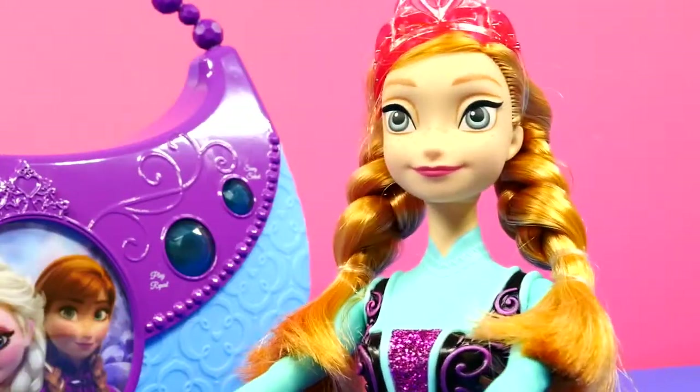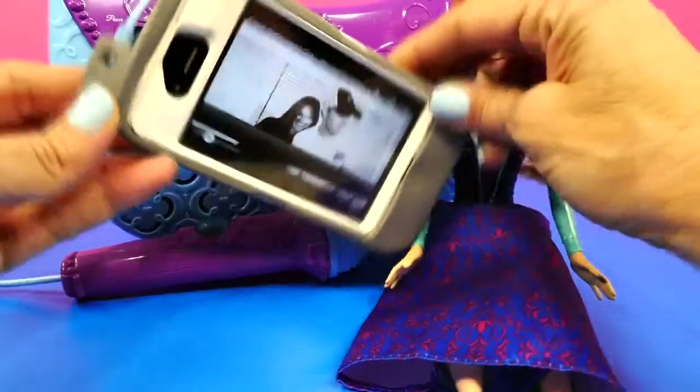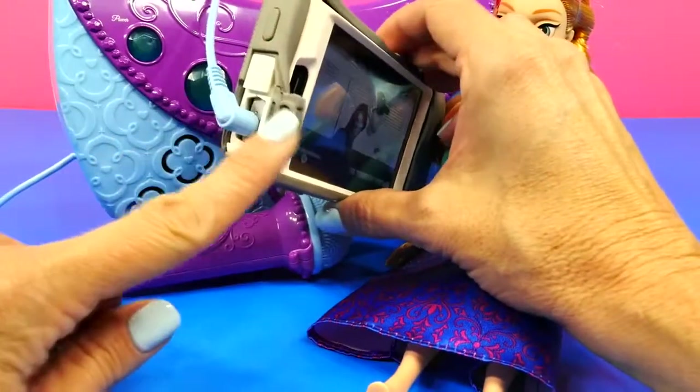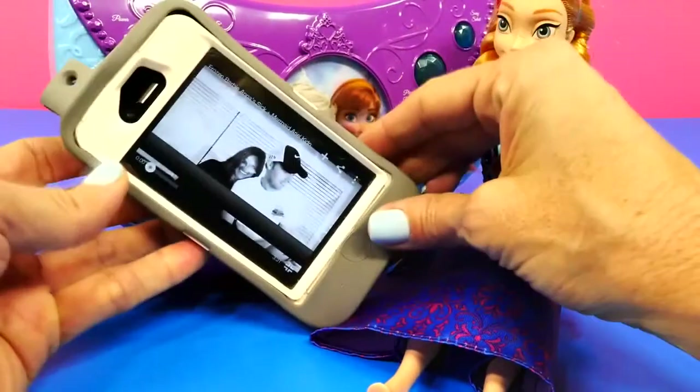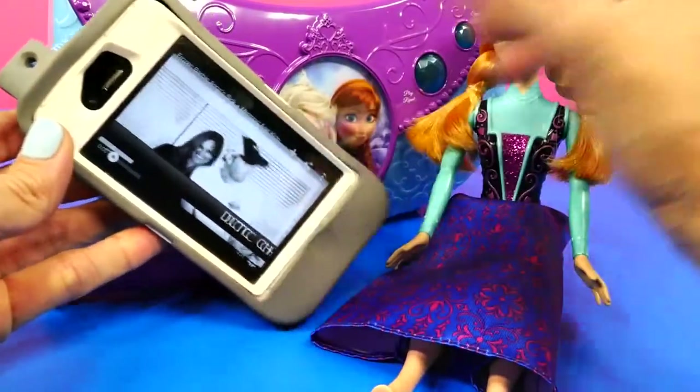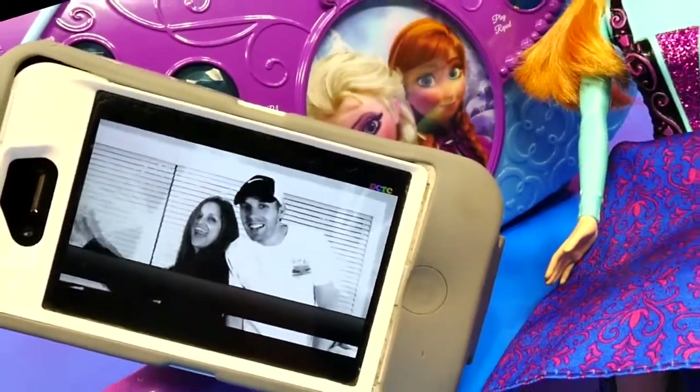Wow, that was so cool! What else does this thing do? You can use it as a speaker by connecting it to your MP3 player or phone. You connect this here, make sure that you click on the MP3 button, and watch this — it plays like a speaker.